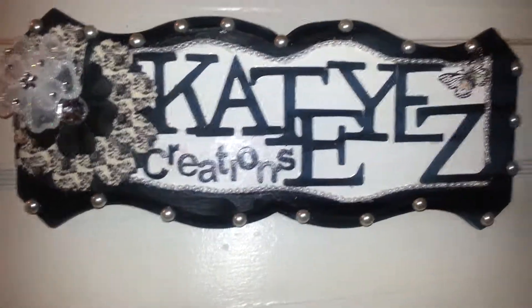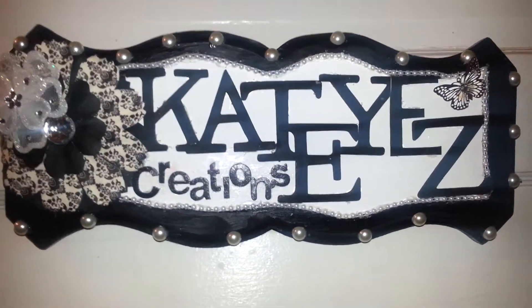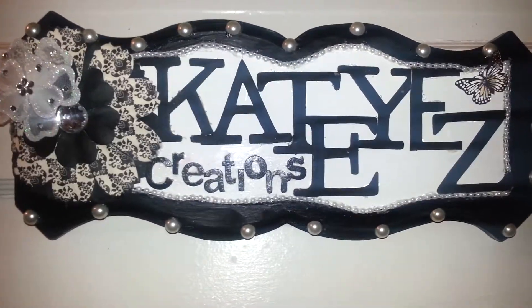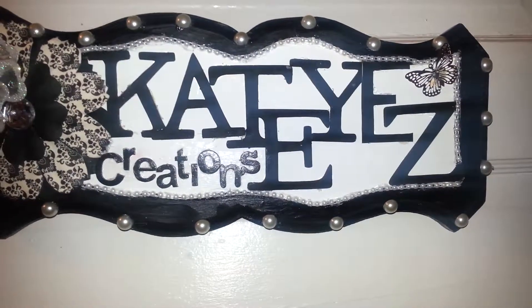I just wanted to share with you what I made, so I hope you guys like it. If you do, please leave me a comment below. I really enjoyed making it — thank you for watching and I'll see you on the next video. Bye!